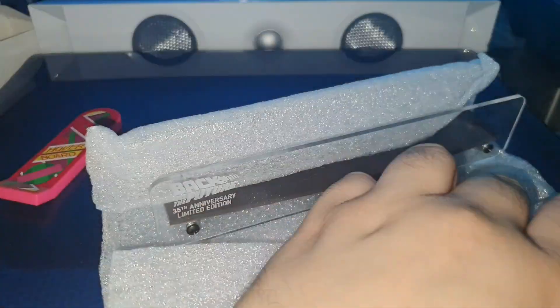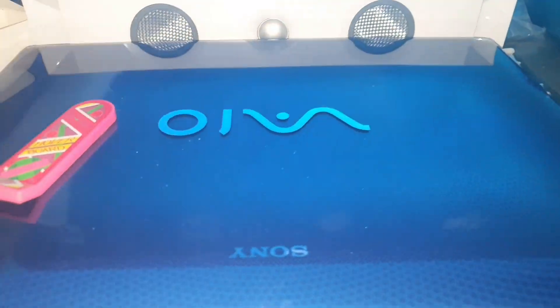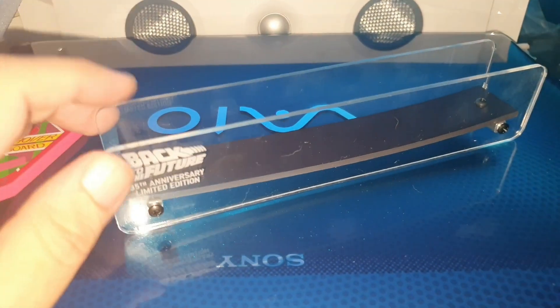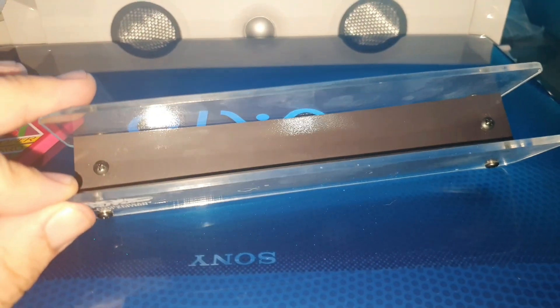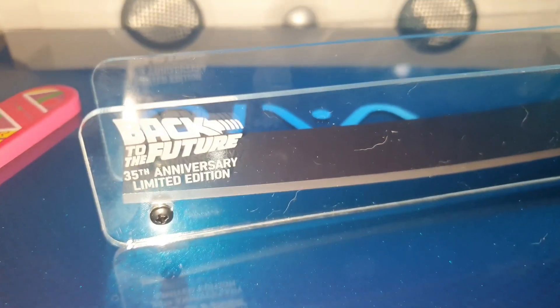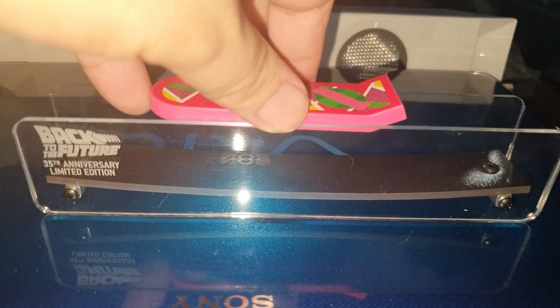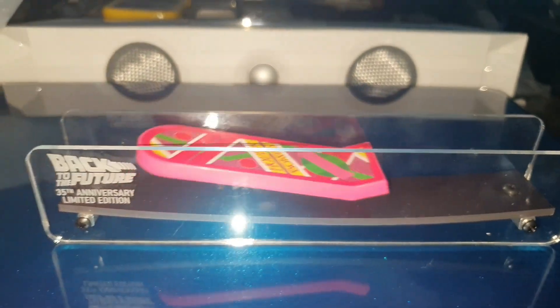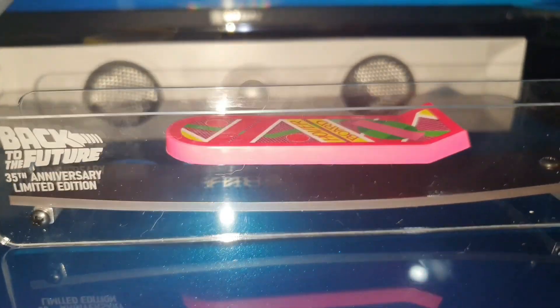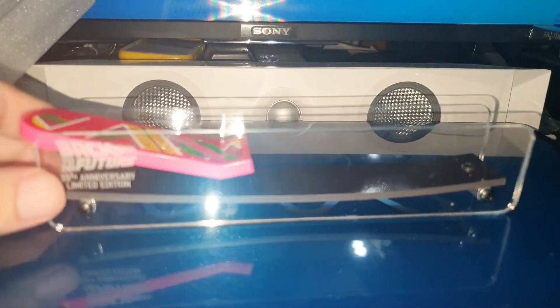The part where it sits is protected. As you can see, it says 35th anniversary. Technically, you just place this Patineta here and, as you can see, it is levitating. And when it moves, it is levitating exactly.